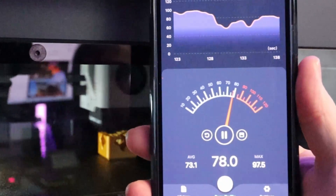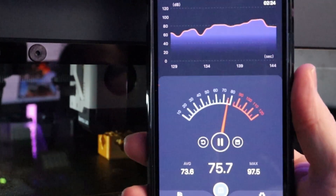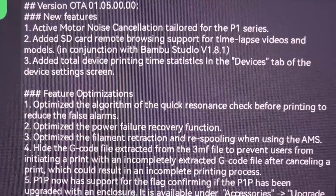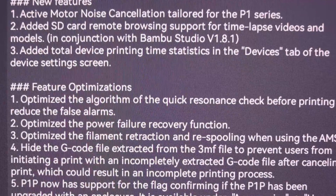Noise cancelling for the P1P and P1S from Bambu Labs finally came in their firmware. Is it really less loud, is it more silent? We're currently running the new firmware, so you can already decide: is it really worth the upgrade or shall I wait a little bit? Let's find it out together right here on Zachary's 3D Prints. I'm talking about the latest firmware update that Bambu Labs released yesterday — version 1.05. One of the features is noise cancelling; it's the very first thing mentioned in the release notes.